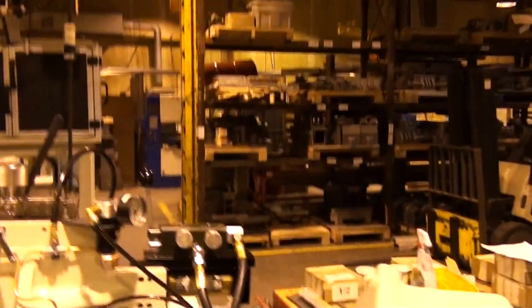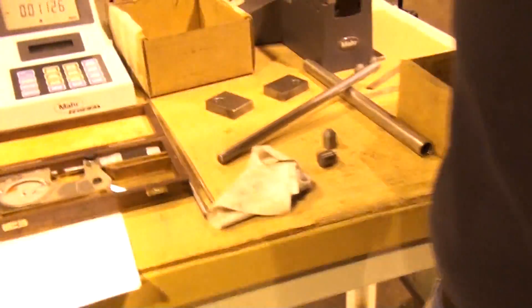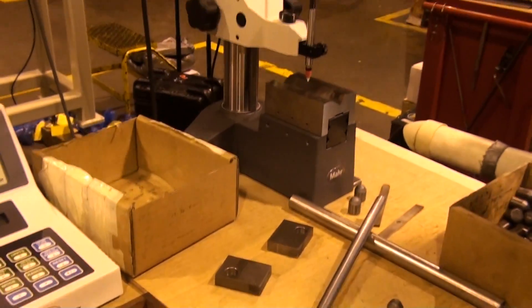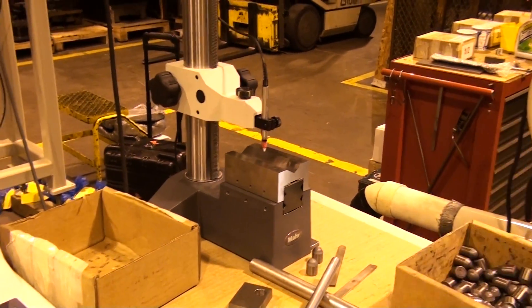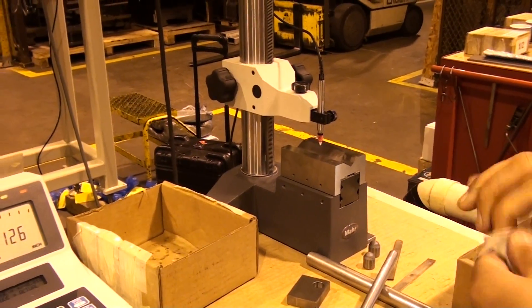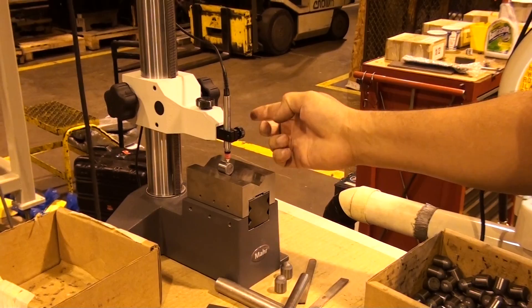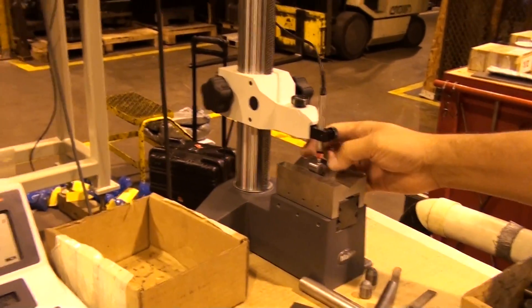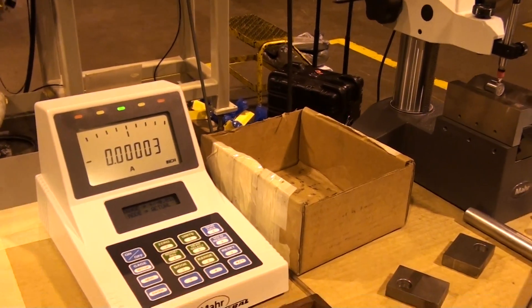And after making the size compensation, he would simply come over and re-gauge the parts. And you can see after the compensation, he's pretty much right on for 30 millionths.